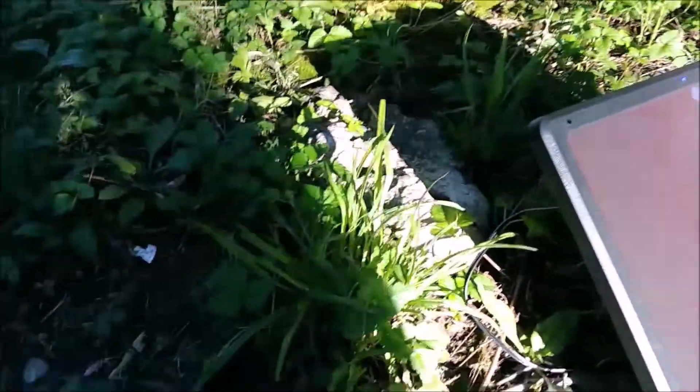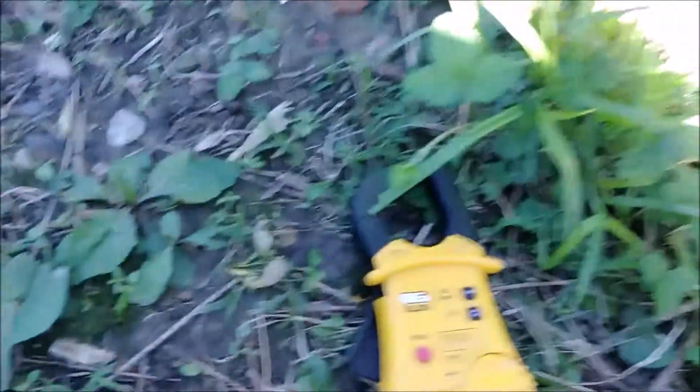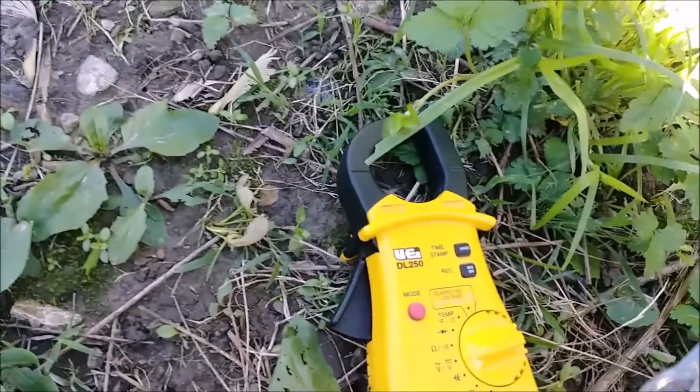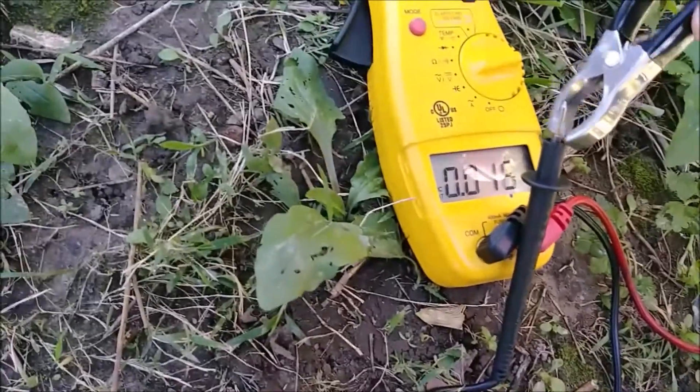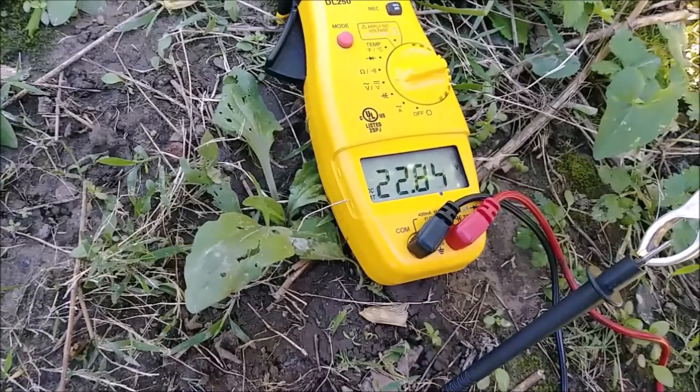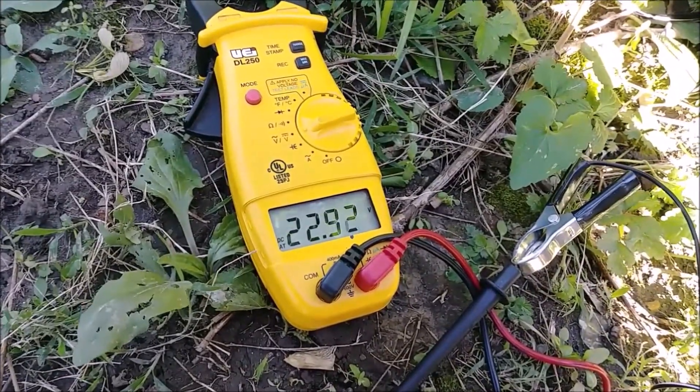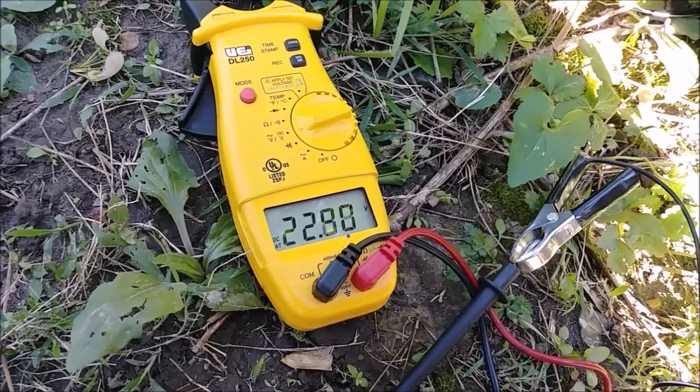Now let's see how much we can get in direct sunlight. We've got it propped up in direct sunlight, red and black leads attached. And the survey says... holy shit — 22 volts, almost 23 volts in direct sunlight!